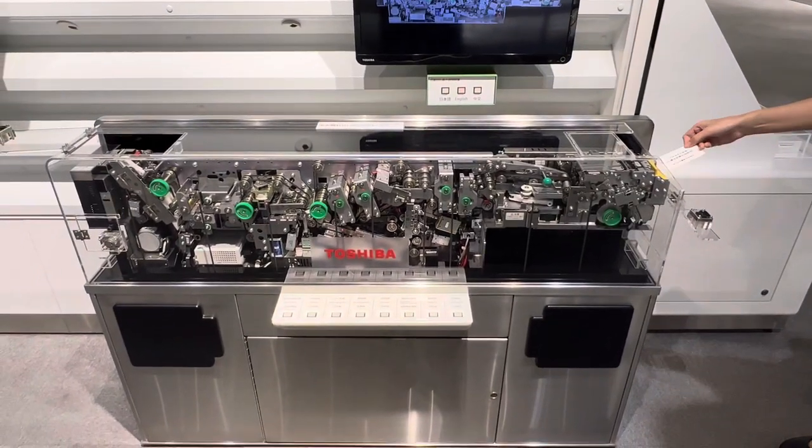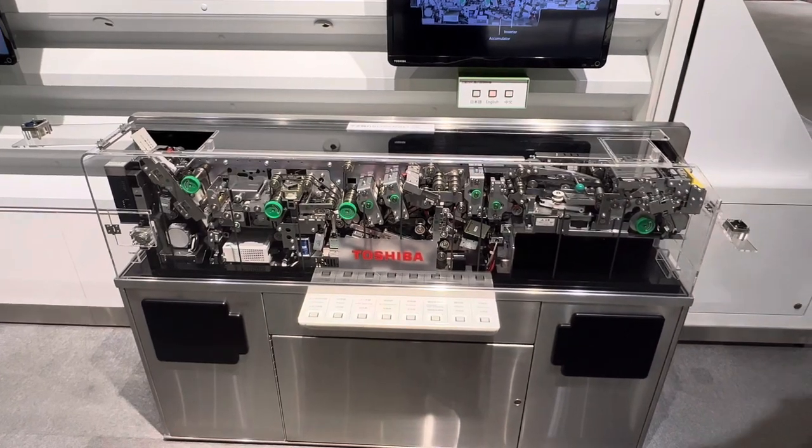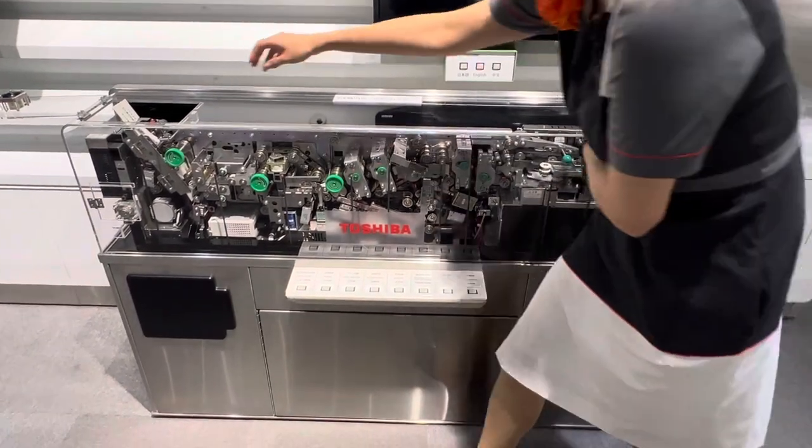I will use this big one. Three, two, one. Whoa, this fast. Yeah, it's very fast. It's only like one second.